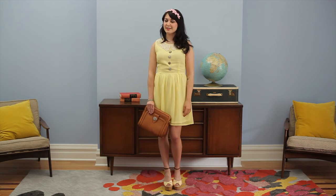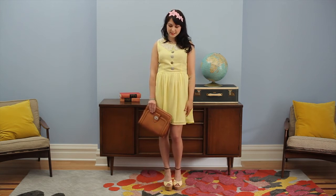Hi, I'm Jess. I'm a mod stylist here at ModCloth and today I'm showing you the For the Butter dress, our latest sneak peek.